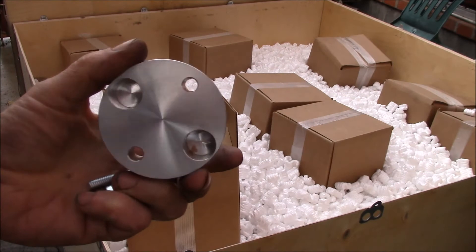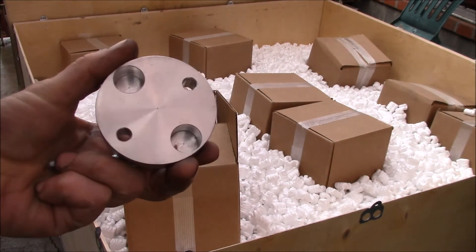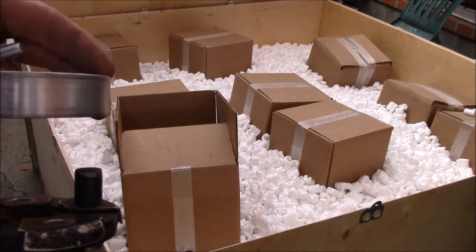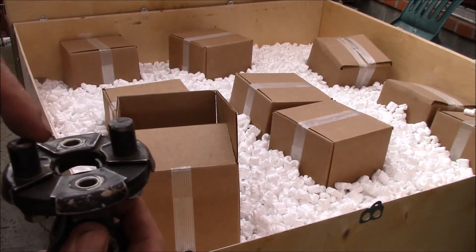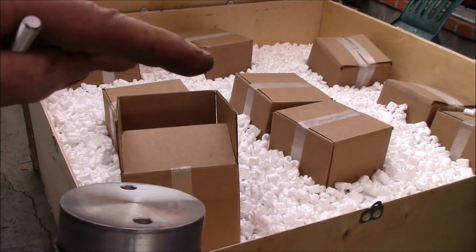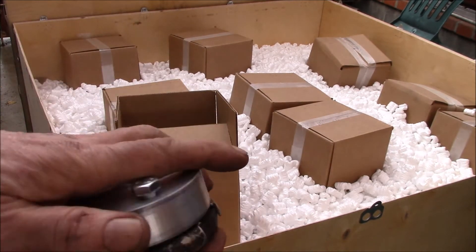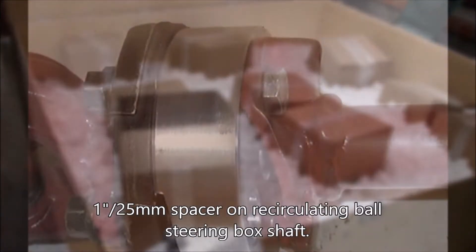These are the one-inch rack and pinion steering extensions. They go onto what's called the rubber rag joint — this would be your steering shaft. The way these work is they fit over these two studs that stick out here, then the other half of the steering shaft bolts on here, and these bolts drop through and you bolt this spacer in.